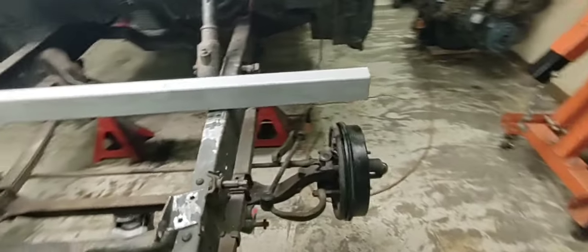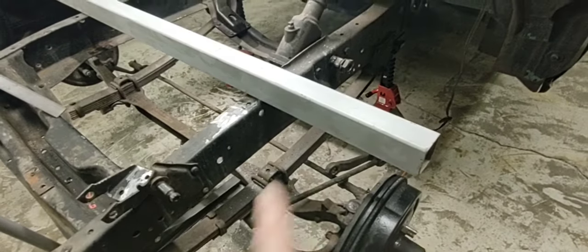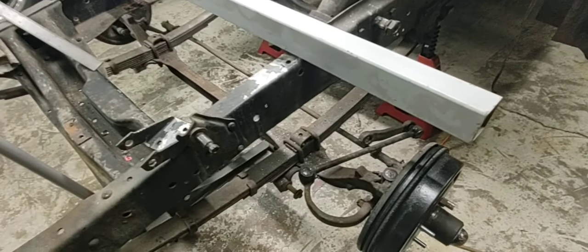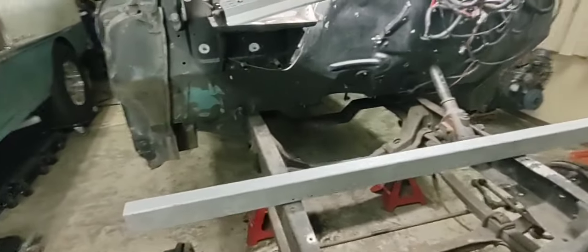Now I can remove this straight axle. I think I'll leave the springs and drop the axle - it's a lot lighter and easier to move with the springs unhooked. I'll get that removed and then take the springs off. Hopefully my jack stands show up real quick.